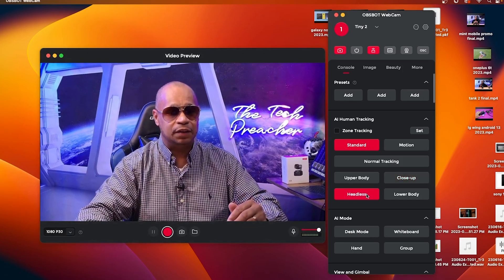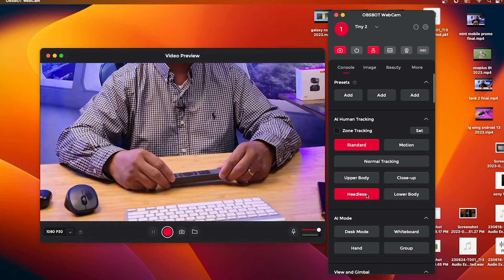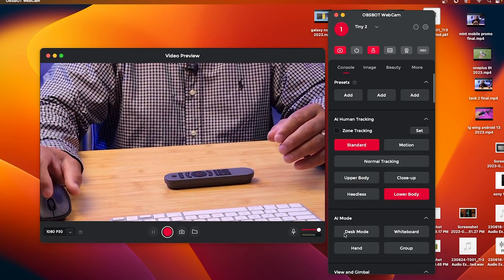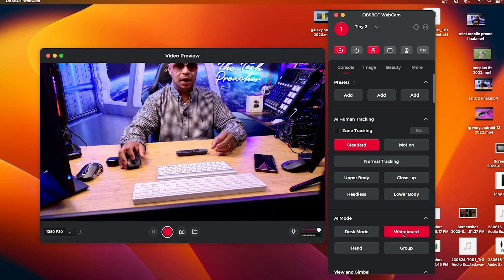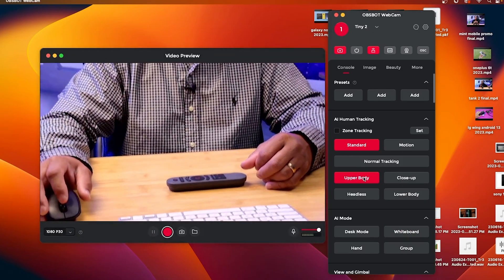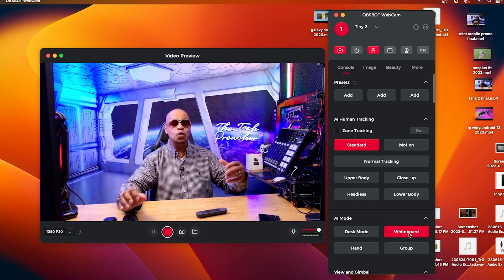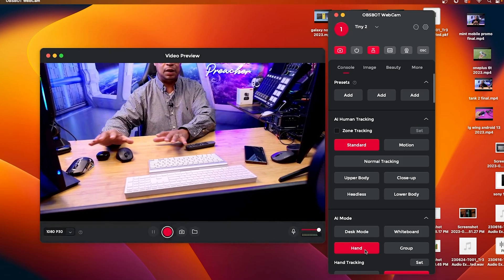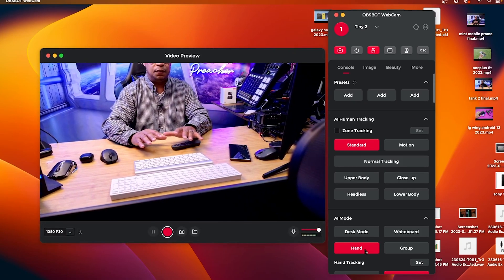Headless mode frames down to the table level — very useful if you want to showcase a product. I have the remote control here, which works great. Lower body mode goes down a bit further. Desk mode goes all the way down. Whiteboard mode zooms out, which is great for presentations. Hand mode follows your hand — very neat for pointing during a presentation.